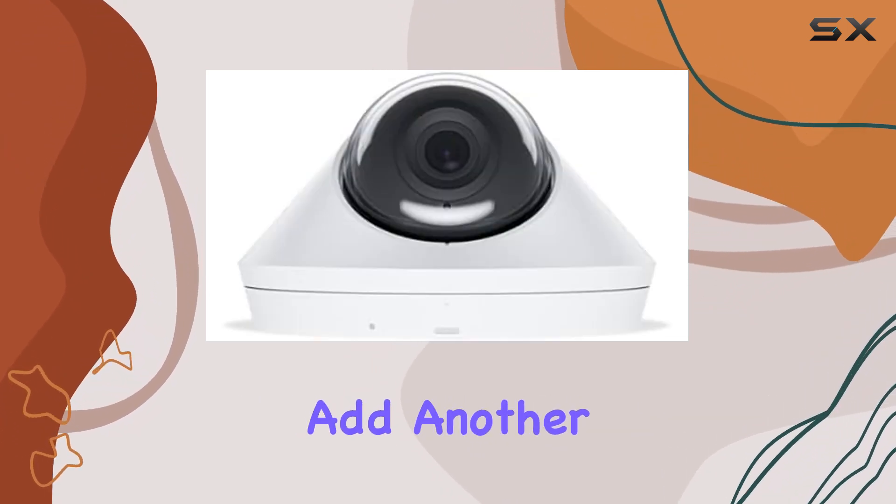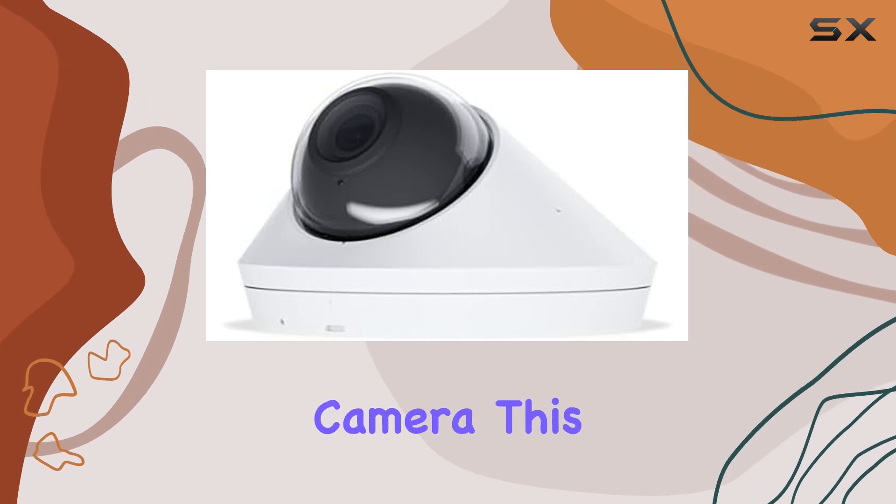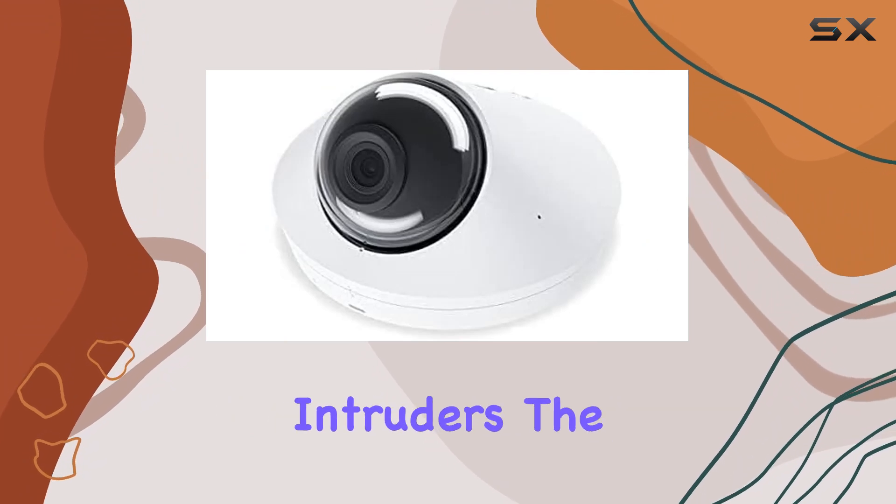The built-in microphone and speaker add another layer of functionality, allowing you to hear and communicate through the camera. This is particularly useful for real-time communication with visitors or for deterring intruders.